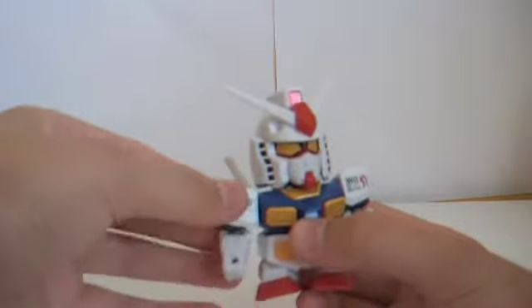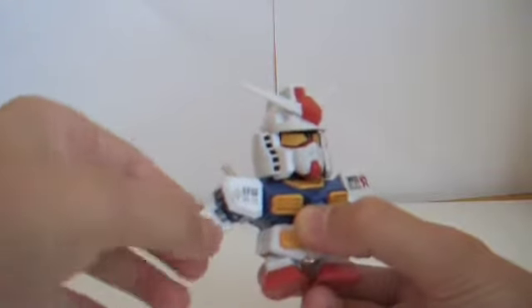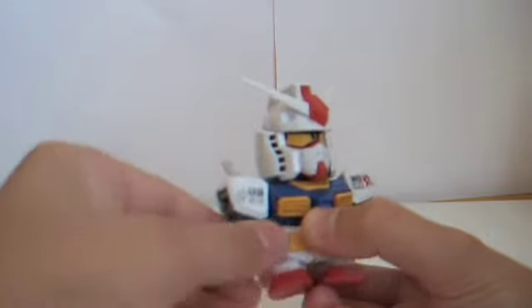I'm just going to do a short articulation review. Starting with the head: it goes 360, which most SD models do - up, down, and just a bit side to side. Shoulders rotate. This piece always falls. That part goes up, goes down, rotates 360.